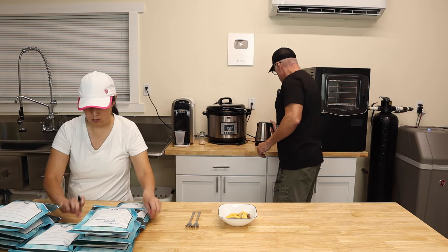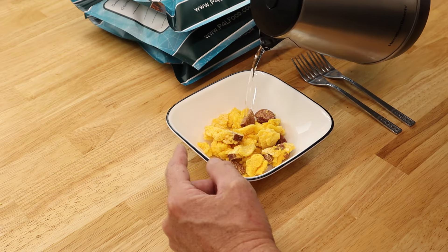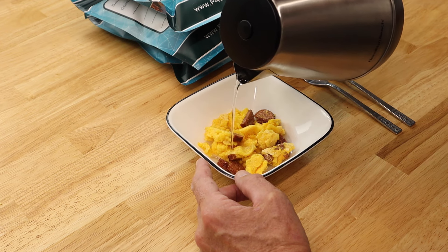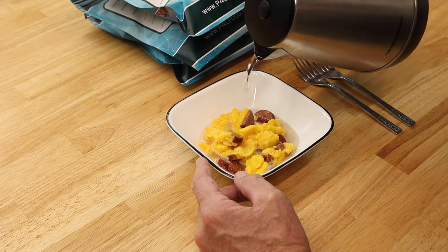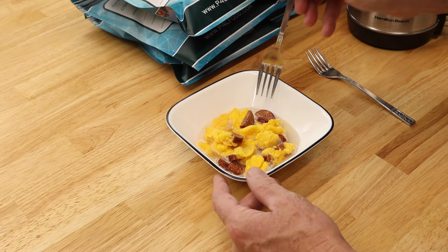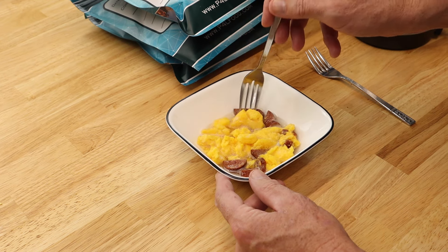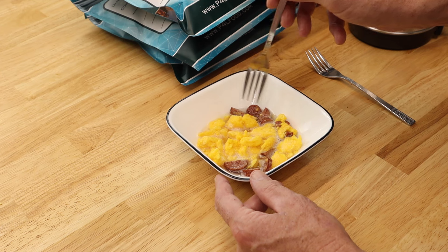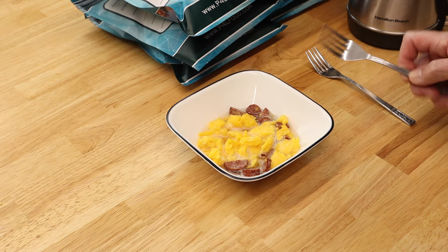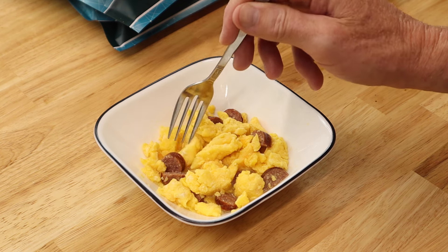Let's get our hot water and reconstitute a small portion. We're not sure exactly how much to put in — you can always drain the excess as long as everything absorbs the water. It smells really good, actually — those franks are what I can smell. We'll let this sit for about 10 minutes and see how it comes out.